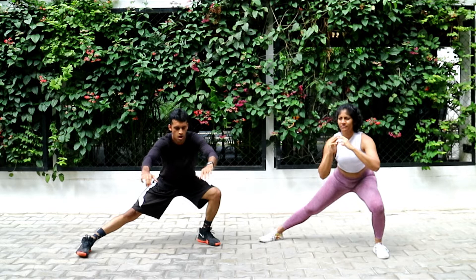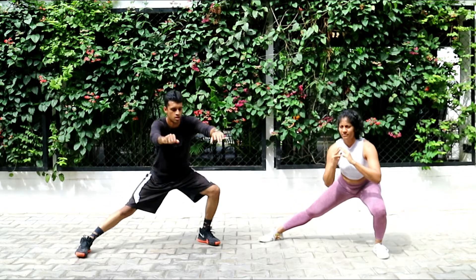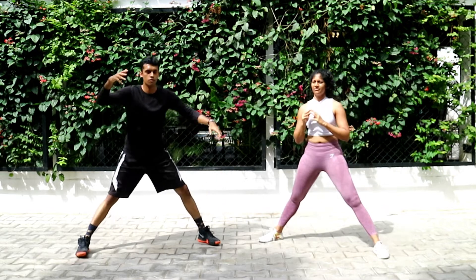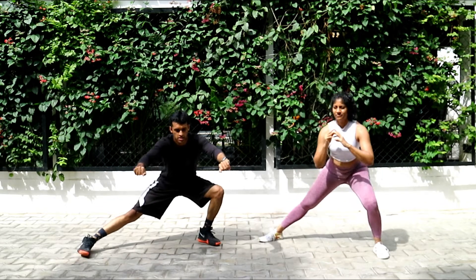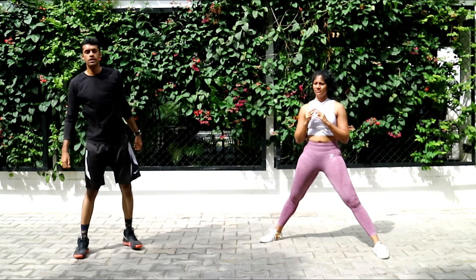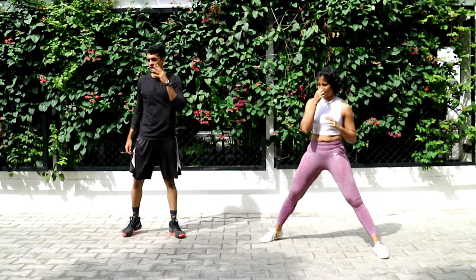We don't give up over here. I want you guys to go all in — day number three. I want to thank you all for joining. You guys are doing a great job. Three, two, one, and relax.